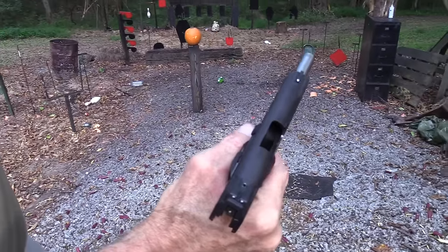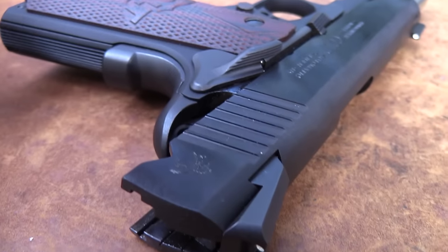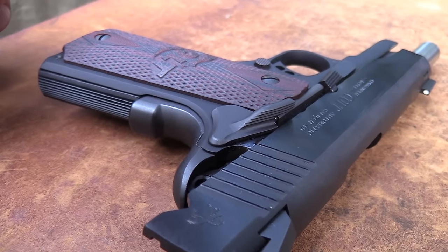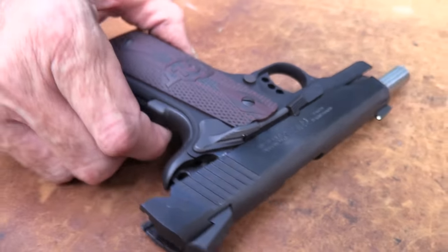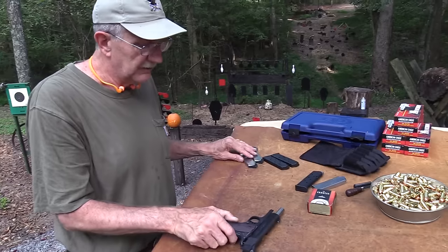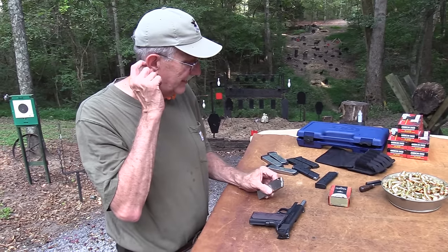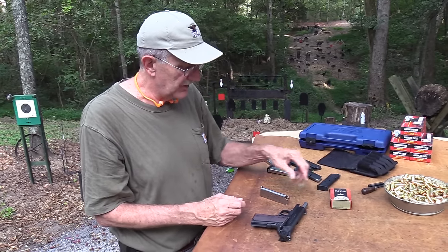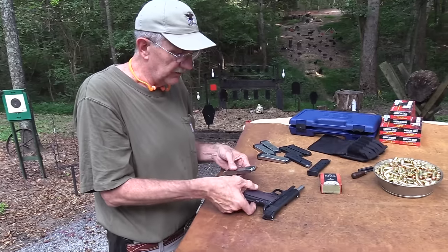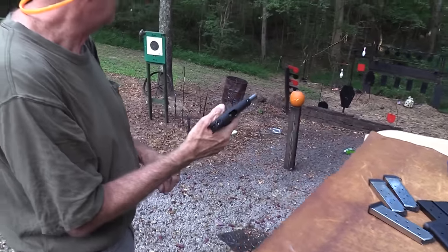Oh, close but no cigar. Yeah, it does shoot right on right out of the box. The first five or six shots I took with it, I just couldn't seem to miss the red plates. The sights — I mean, you could move them, you'd loosen the screw and move them around a little bit, but I wouldn't touch them on this firearm because they seem to be right on.